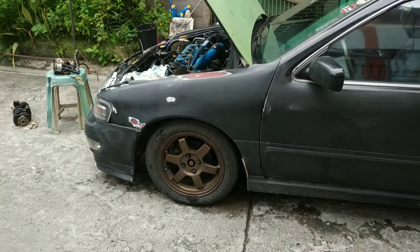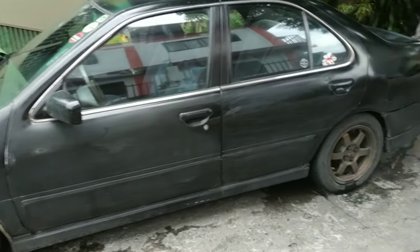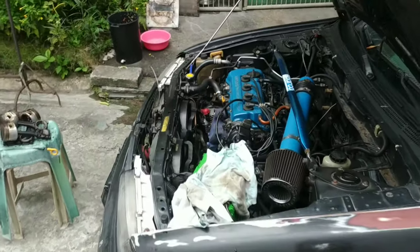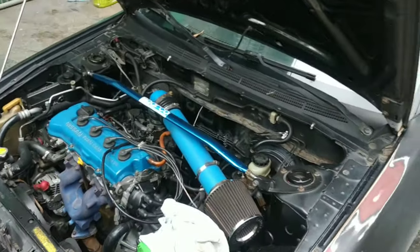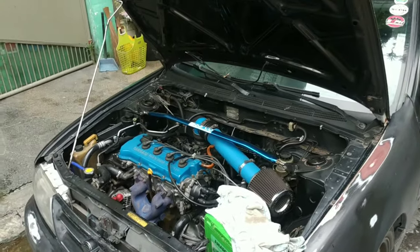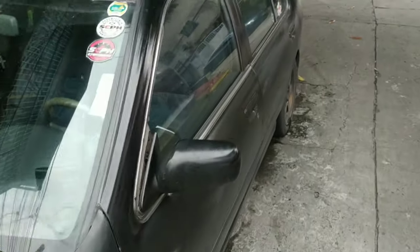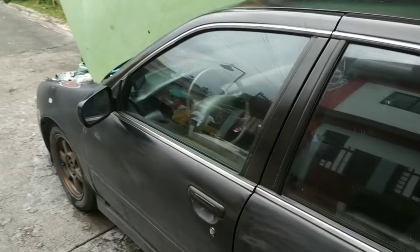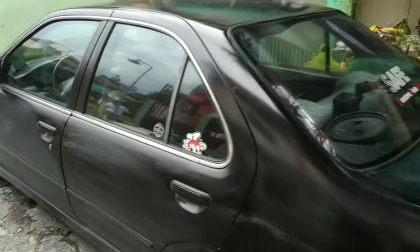This is DC Works. Thank you for always watching and believing sa mga kalukohan ko sa YouTube. Thank you for supporting my channel - 1,000 subscribers na. Damn. Always maintain your car. Always love your car.